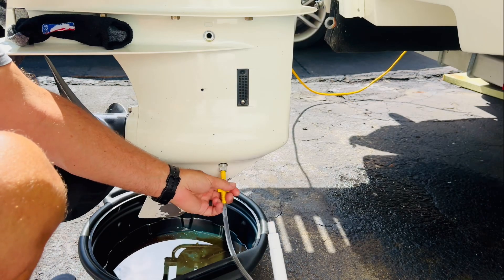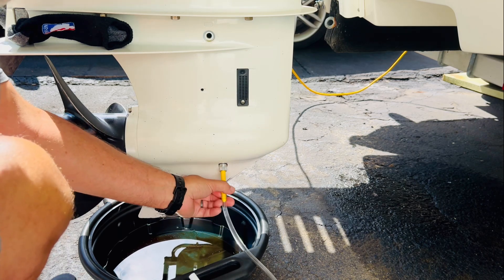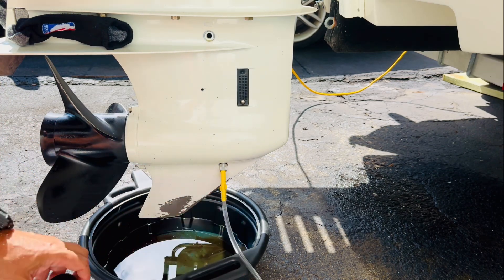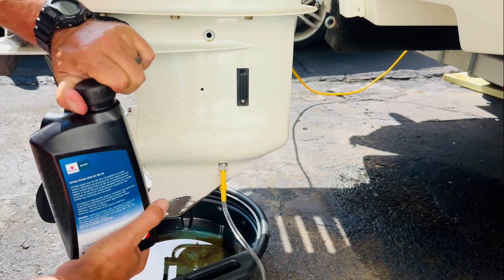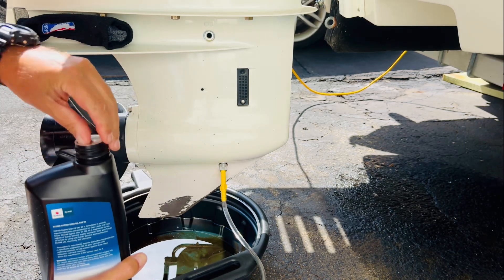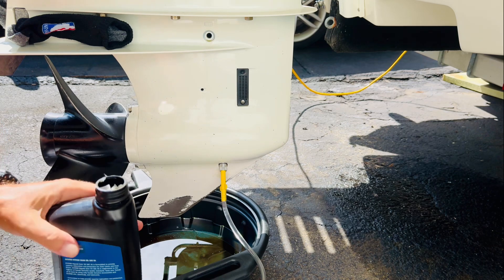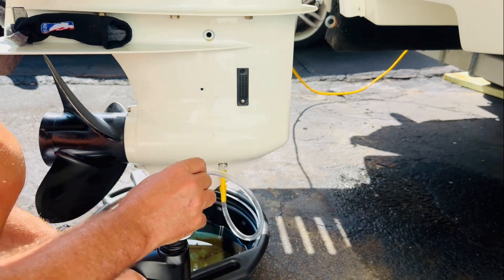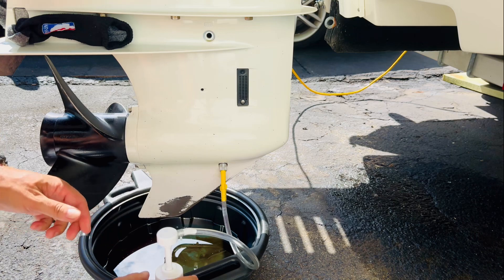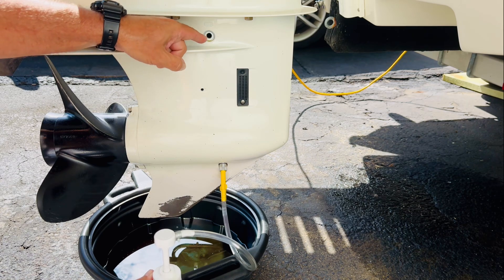Hold the pump up and twist it around to connect it — that way you don't have to take your tube off the fitting. Then open the quart of oil, insert the pump tube into it, tighten down hand-tight, and start pumping. We're going to fill the unit right here until we see the oil come out from the top.